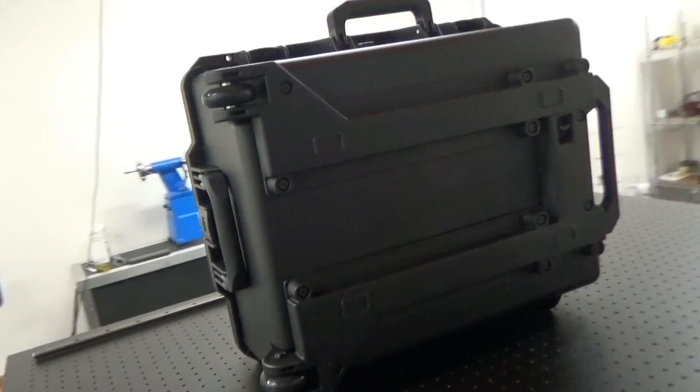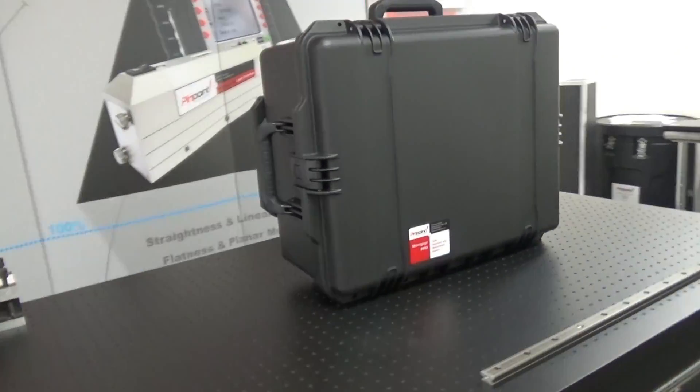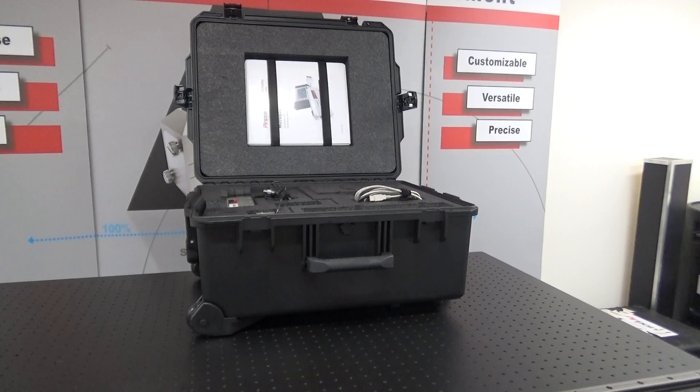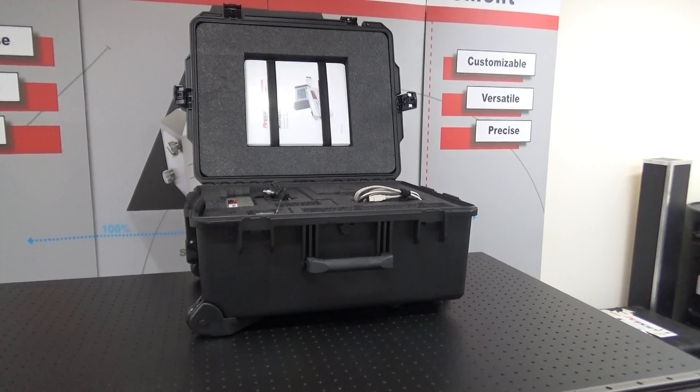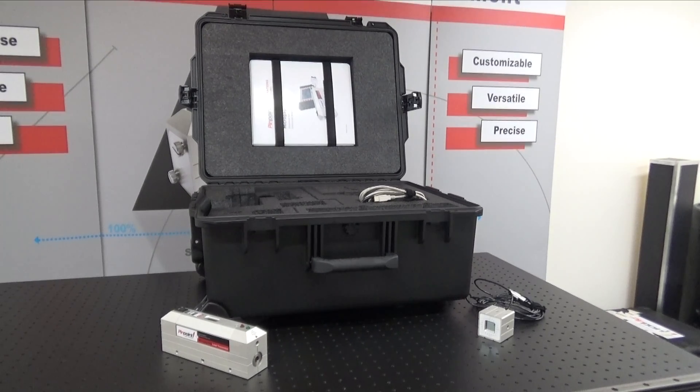This is a simple demonstration of the opening of your Micro Gauge Pro Standard Kit. This is the case that it will come in. You've got your laser. Next you have your laser receiver.